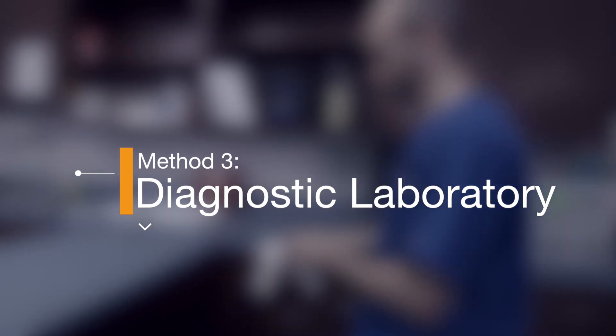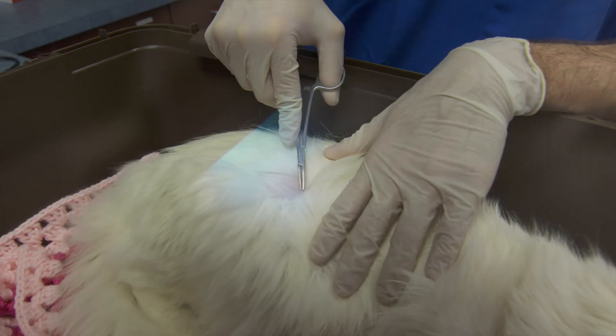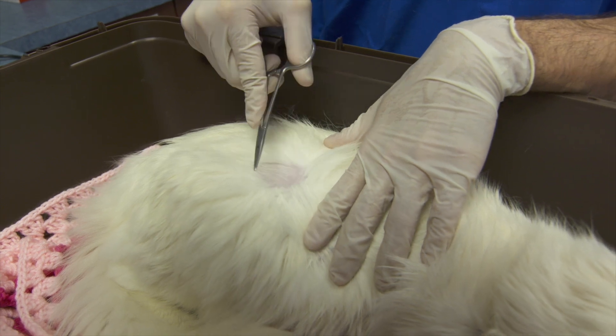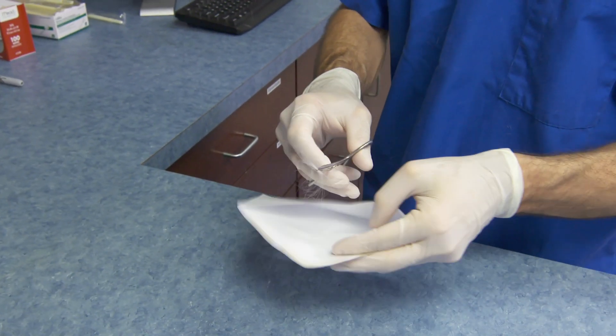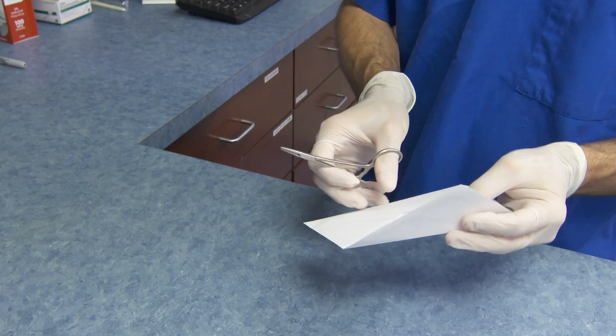Method 3: Diagnostic Laboratory. To obtain samples for fungal culture, gently pluck hairs that fluoresce under Wood's lamp examination or those from the edge of suspicious lesions. Collect a minimum of 10 to 20 hairs and place them into a paper envelope, labeled with the animal's ID number and date of collection.